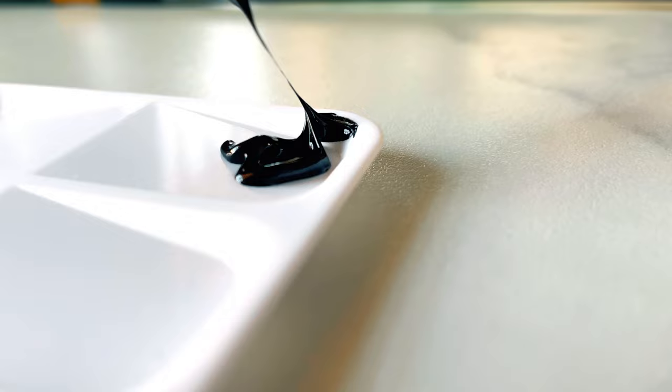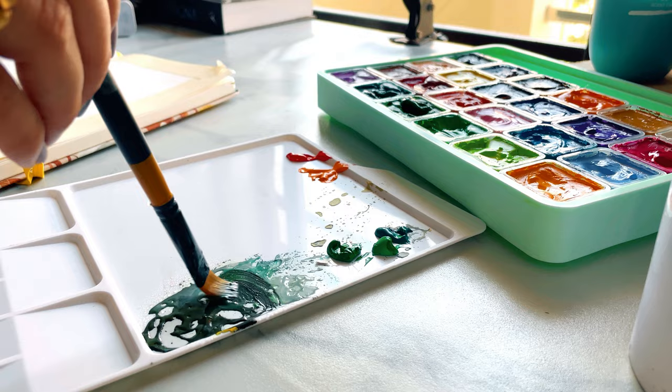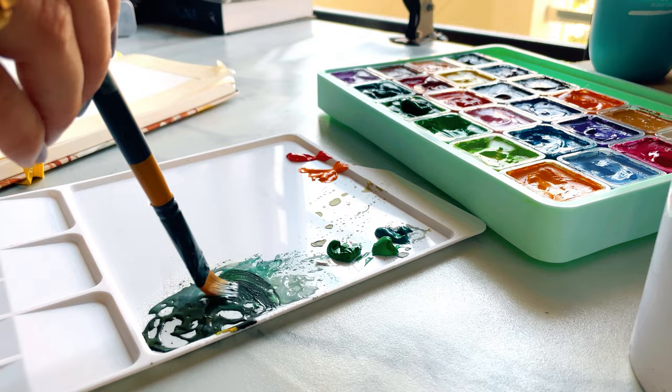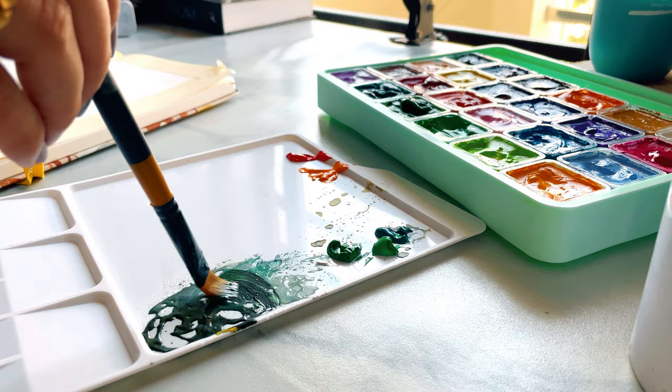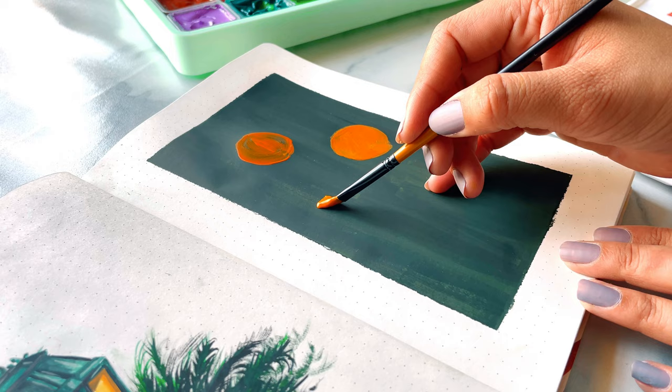These are student grade gouache and they are quite easy to use — you can just take some colors, put them on the palette, and mix them. I have noticed that these paints give higher coverage than my previous gouache paints. The paint takes a little bit longer to dry, and I think the paint is quite smooth after drying.